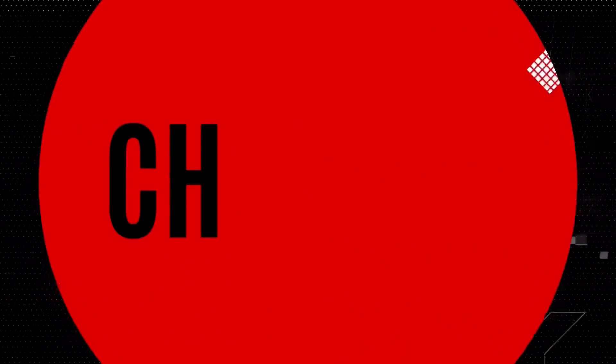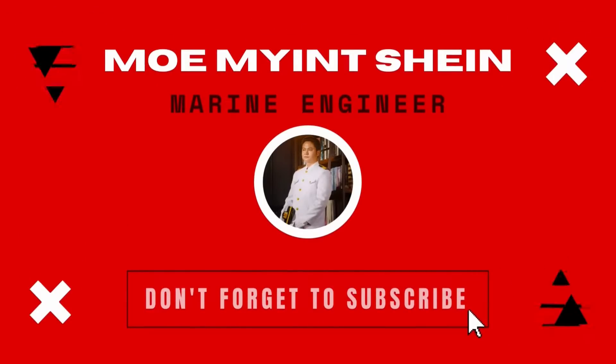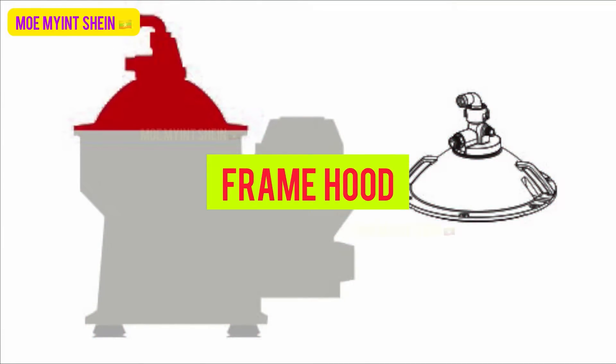Hello again! Welcome back! Let's dismantle bowl parts of the Alfa Laval separator. As first, we need to remove the frame hood and its accessories.